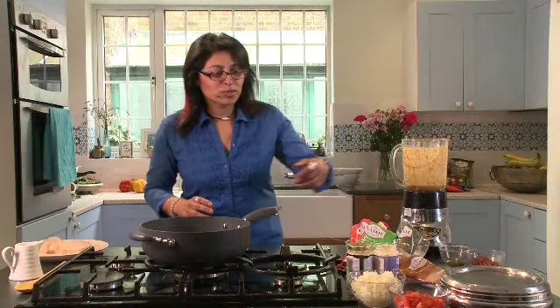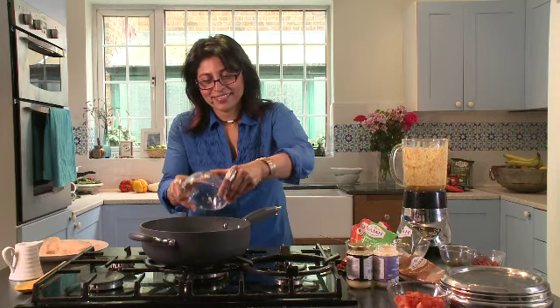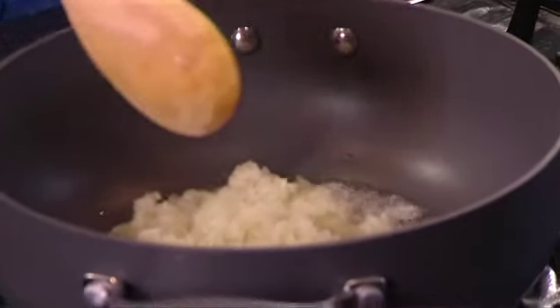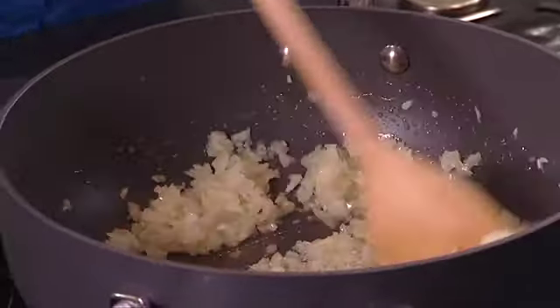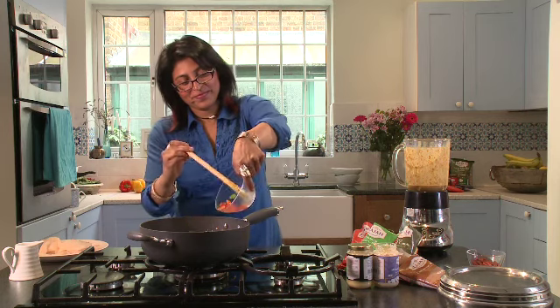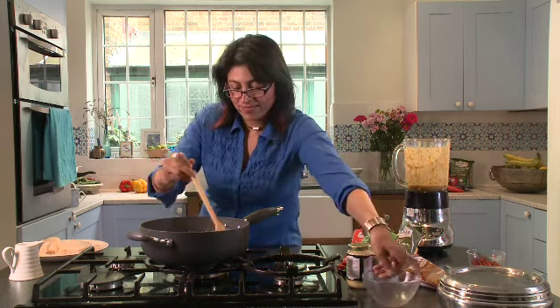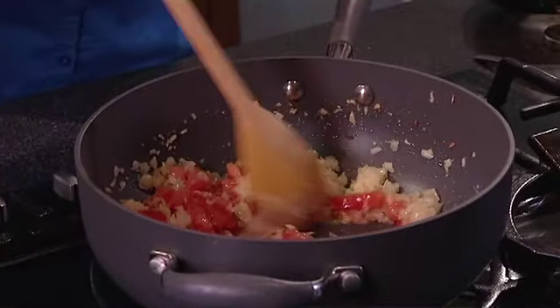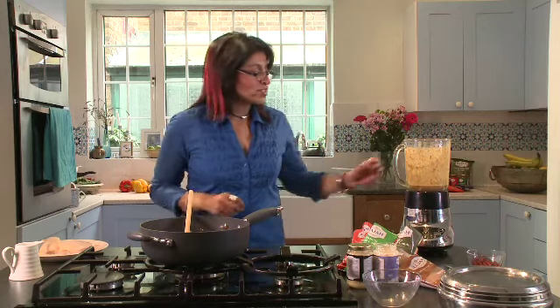I've heated my oil so I'm going to add the onions, and fry these for about five to seven minutes until golden brown. Add your tomatoes, cook that for two minutes until the tomatoes are nice and soft, and then you add your spice mixture.